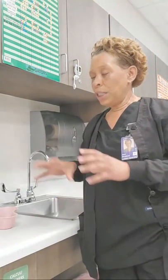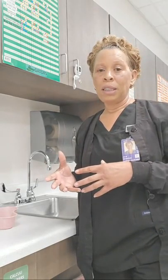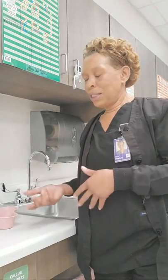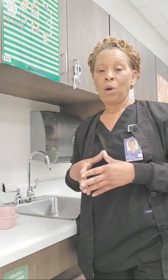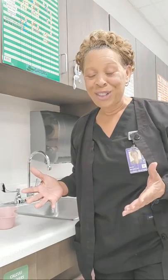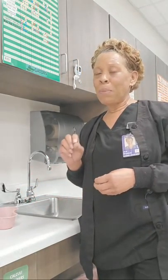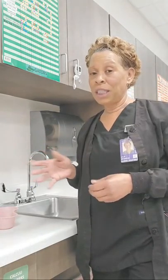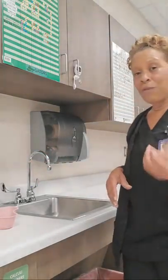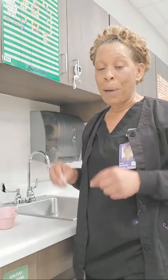So in today's video, I'm going to talk to you about the critical element steps for this skill: cleans upper or lower denture. Now this skill does not have any critical element steps, so I just want to talk to you about a couple of steps so you can have a better understanding of what those steps are requiring you to do.